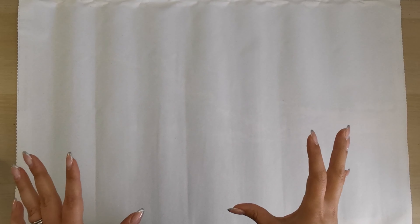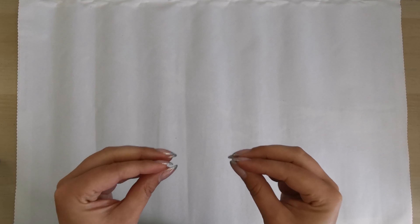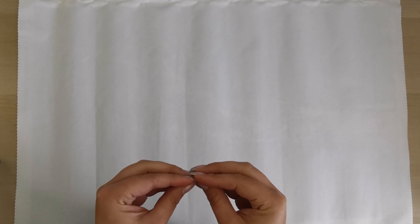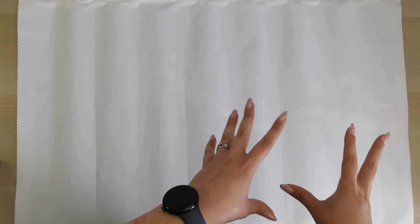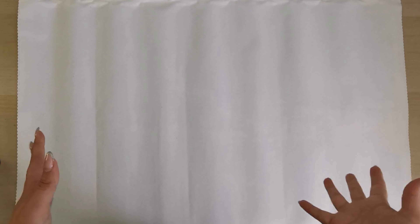Hello everyone and welcome back to my channel. My name is Rachel Ray and today I have a different kind of post-review video to share with you. This is about the changes that have happened in Diamond Art Club from conception to more recently, so I hope you'll join me on this little journey.